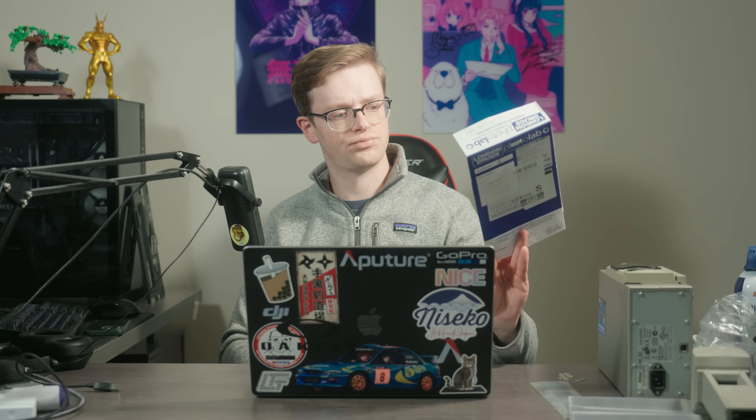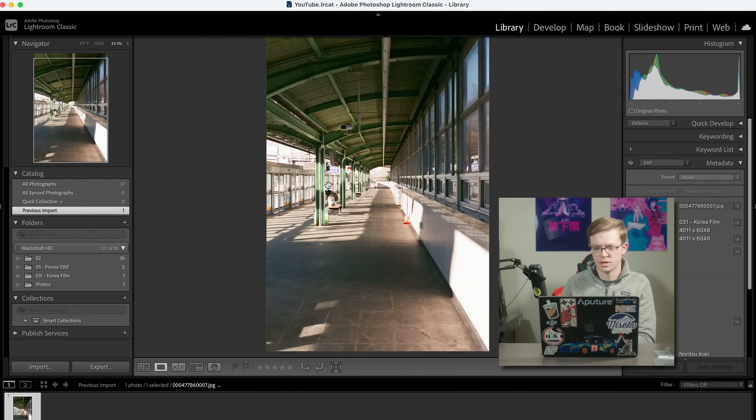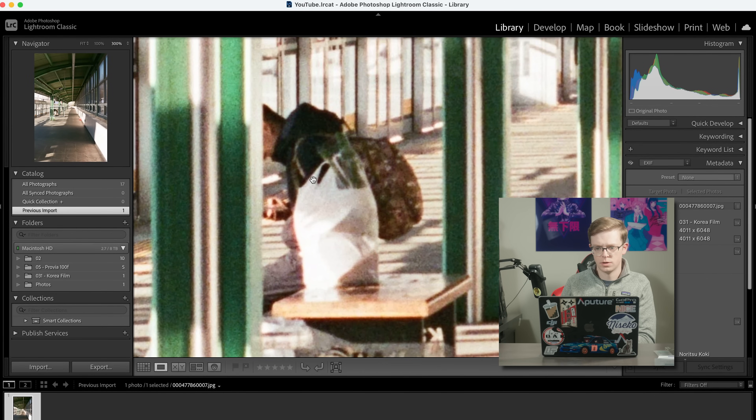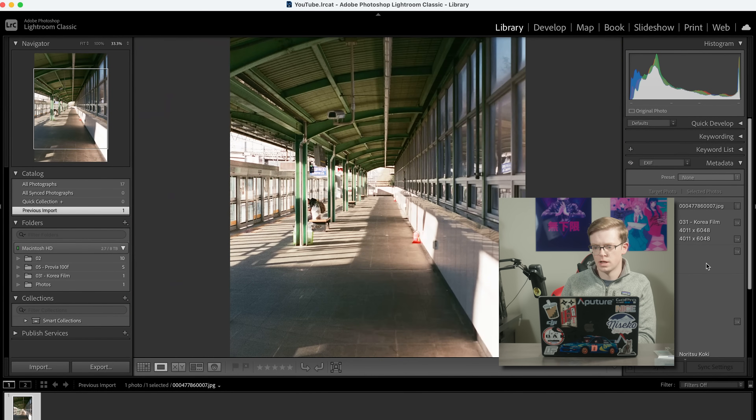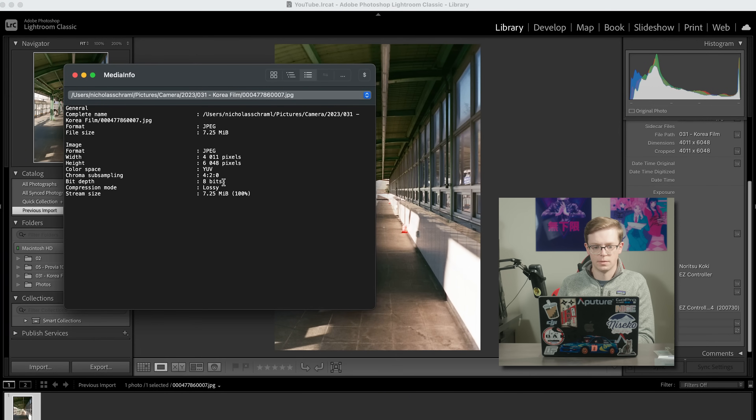Don't get me wrong — the Epson is still better than a lot of the lab scans I've gotten. The lab I use — London Drugs — I believe uses a Noritsu. Here's one of the photos from a lab scan: honestly you can tell it's not very sharp at all, has very strong green hues, classic Noritsu. Plus the lab scans were given to me in JPEG, so I only have 8 bits of data and I can't do much editing. However I receive them is what I get.